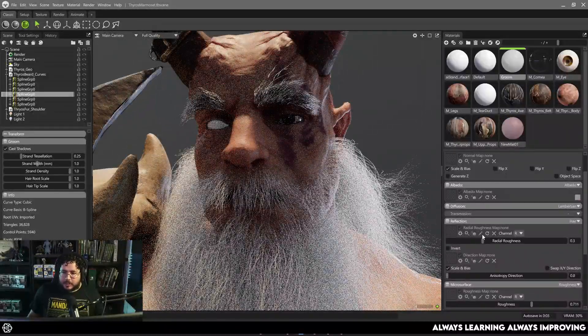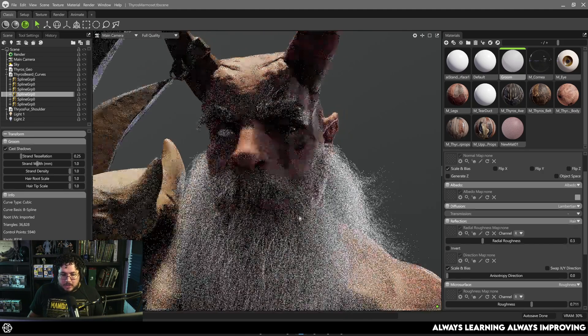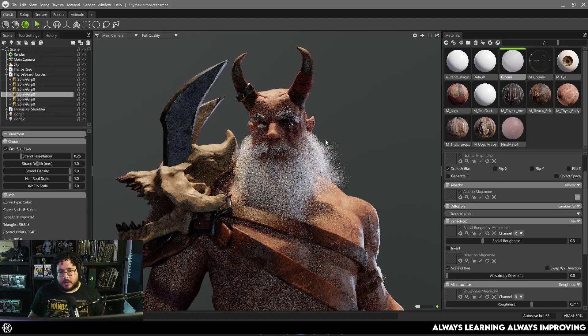One thing I've noticed right now is that it seems like the Albedo map is just very simple. I'm not sure how to change the root color, the tip color, or give a little bit of variation between the hairs. But like, doing this instead of Maya — trying to get this render here in Maya would usually take me about 20 to 25 minutes. Being able to just have the render here in less than 30 seconds is mind-blowing, guys. It's definitely a game changer.